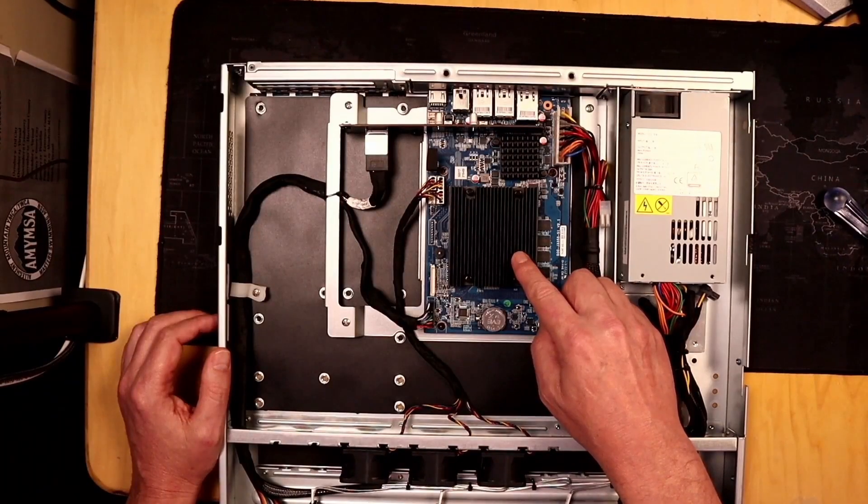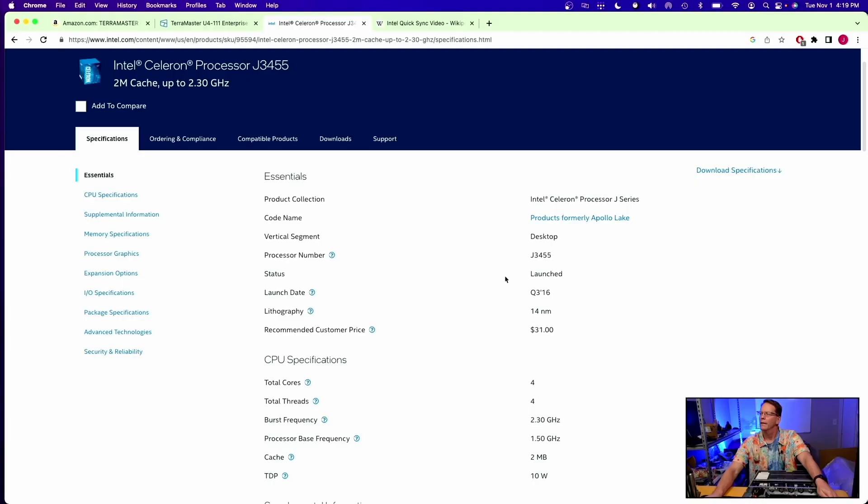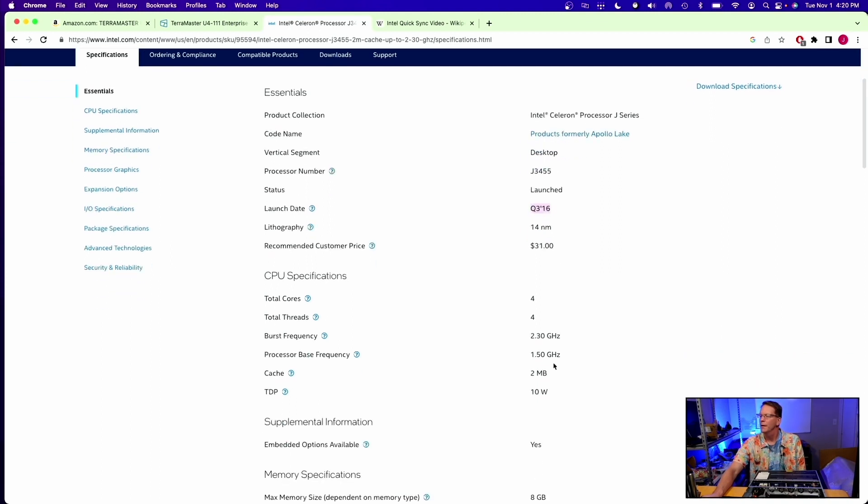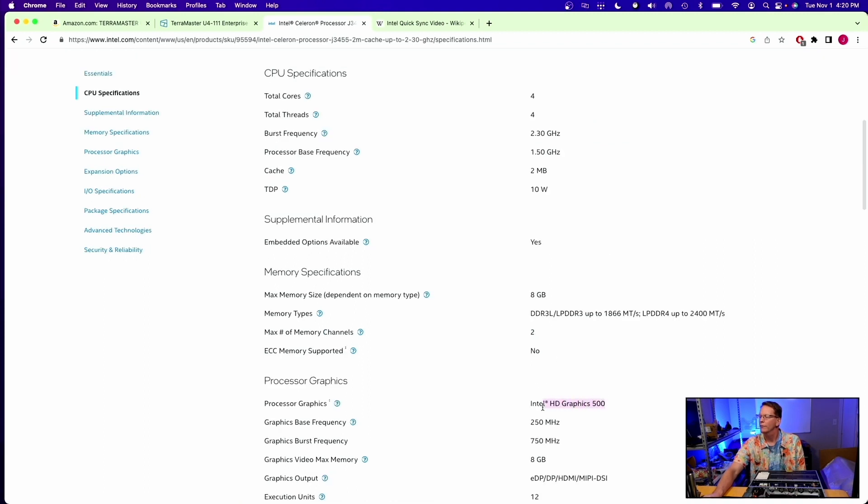Underneath here we have an Intel Celeron J3455. Let's look up how Plex-friendly that is. Going over to the Intel Arc site and looking up the J3455, we can see it was launched in 2016, 14 nanometer, 10 watt TDP, Apollo Lake with Intel Graphics 500. So it should do some 4K transcoding.